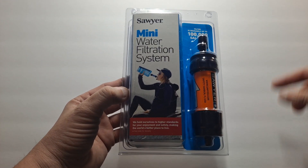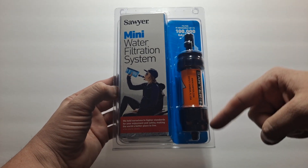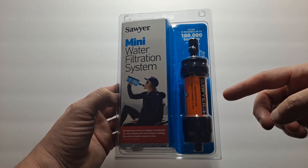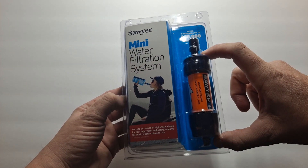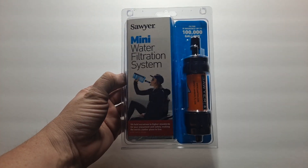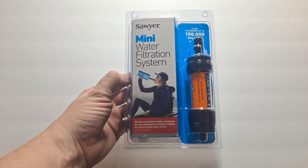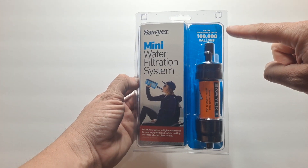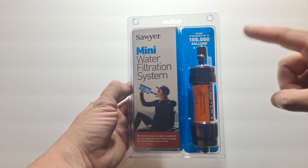You can even put it on a large bag and hang it from a tree, and put this downstream so it'll gravity feed in order to do a lot of water. It takes a little while because it uses a hollow tube membrane on the inside, which is what a lot of them use, but this is kind of like a heavy duty version. This filter is reusable up to 100,000 gallons as long as it doesn't freeze.